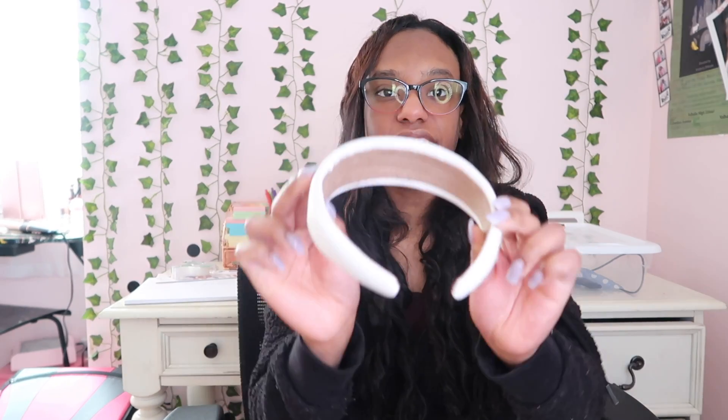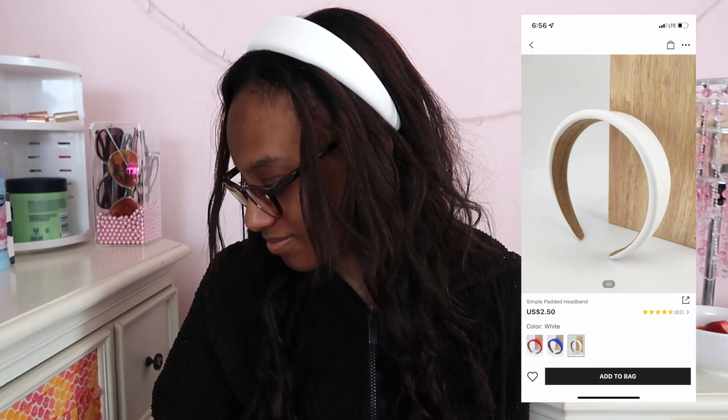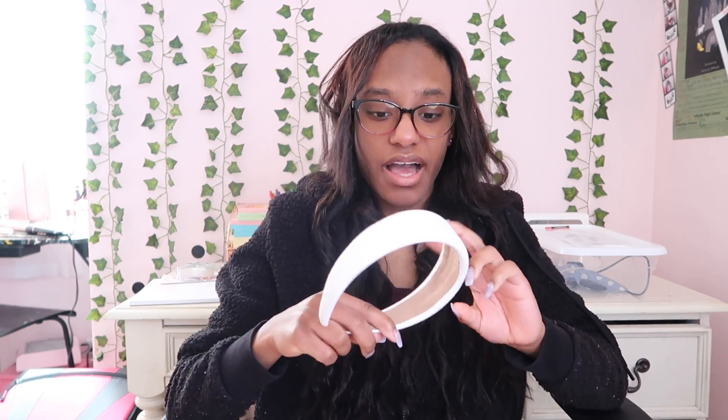Now I'm going to take it out of this package — it's really, really nice. Here is the first headband. When I saw this online, I thought it looked very cute in my hair, that's why I bought it. I personally never owned a headband like this, considering that it is very thick and nothing skinny. I'm going to put this on in my hair — okay, that's not that bad, but I think it's kind of tight. At the same time, I think it looks nice.